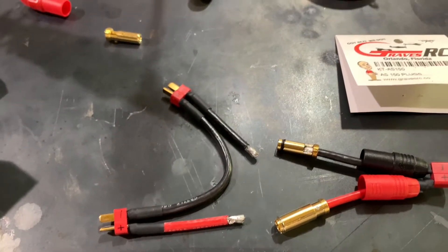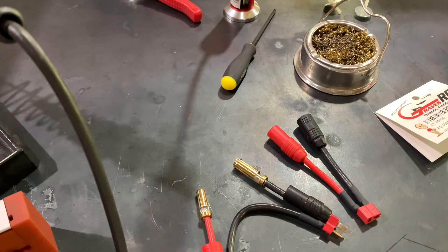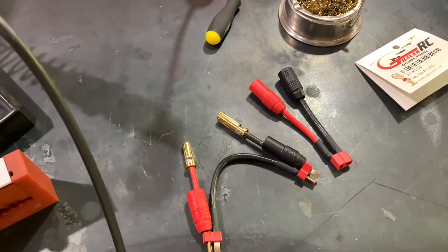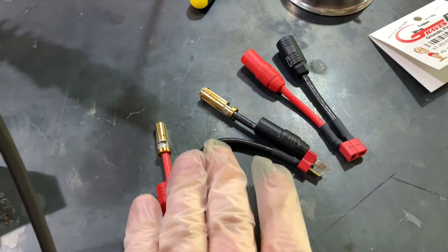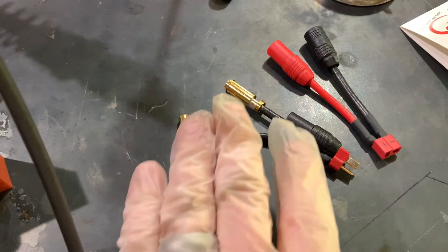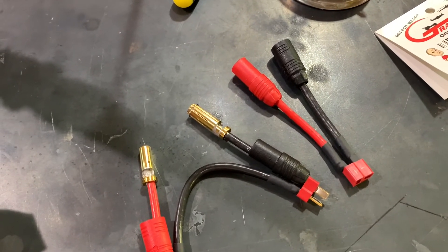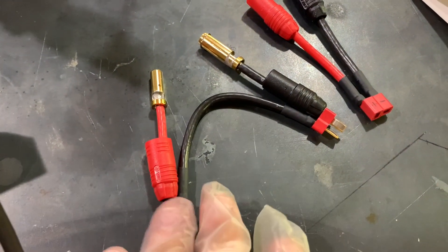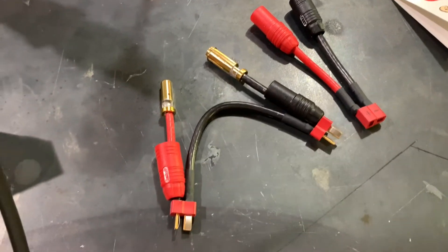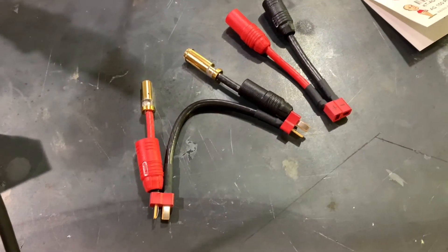I've got a couple of connectors already soldered up and the other two are going to be soldered next. You can see the connectors on the right where the housings are now screwed on — these were just soldered in place and we're letting them cool down. Then we'll slide the housings up. We're going to connect these to the ESC, and once we have batteries we'll connect those as well. Hopefully this should eliminate the spark issue.